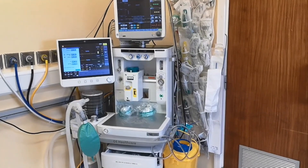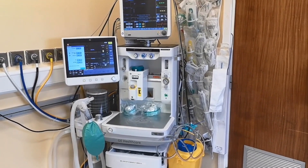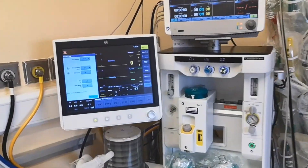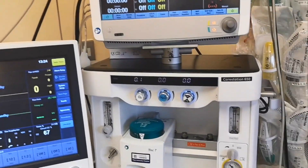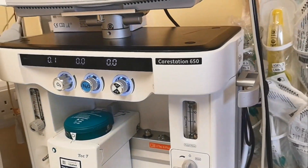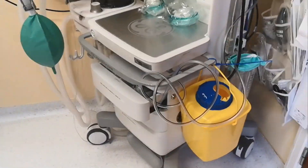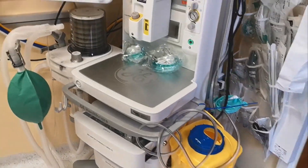All right, let's familiarize with this other machine. It is called the GE Care Station 650 — another ventilator we use in theaters.